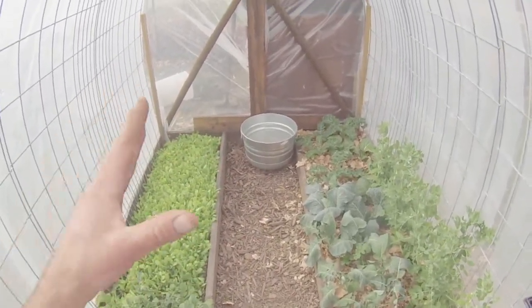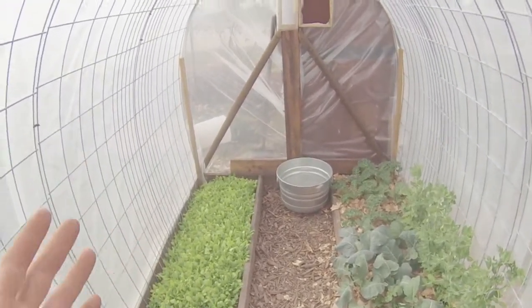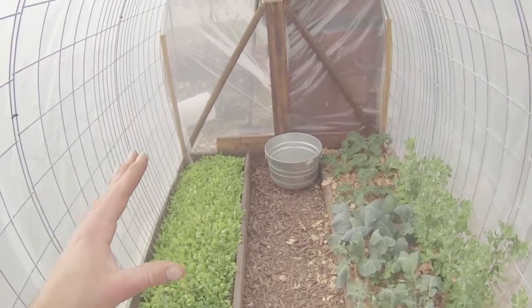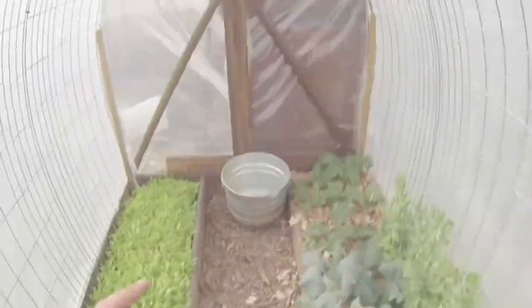If we can't find a large enough container that we can bury in the ground to contain all of our water, we want to have a large amount of mass. The mass of the water — the amount of water we have — will dictate how hot and how much heat we radiate into our greenhouse.